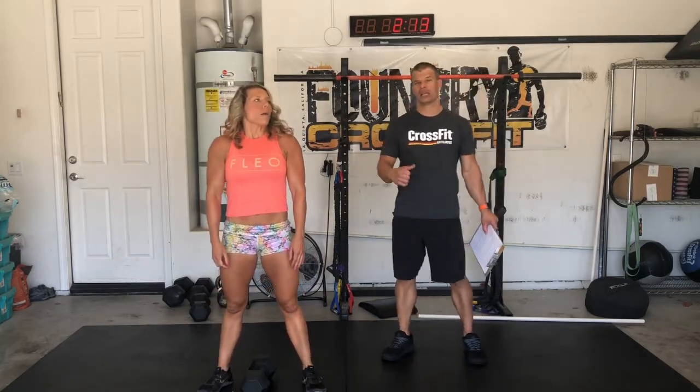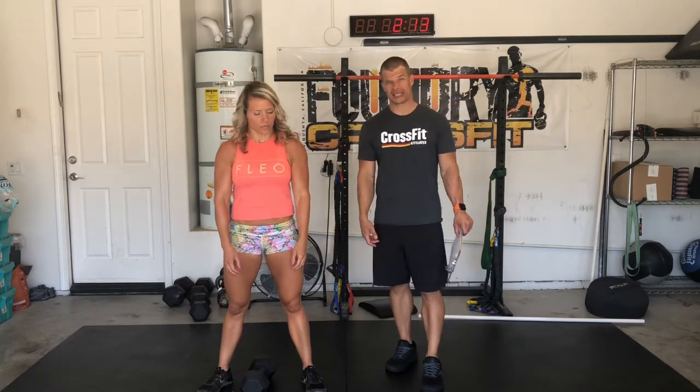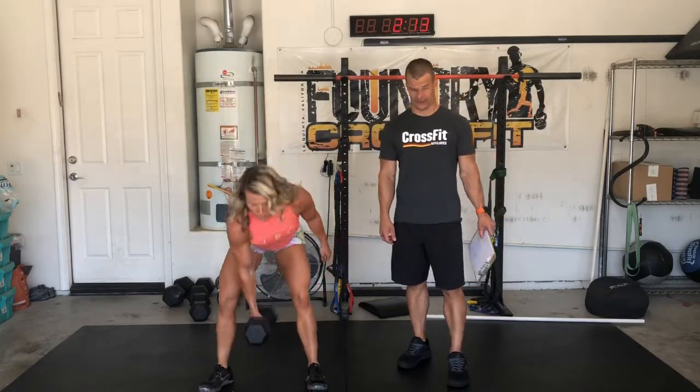Then we're going to go dumbbell deadlift and shrug. This is to teach you the timing — stand up all the way, then shrug. You'll do 5 on the right and then 5 on the left.